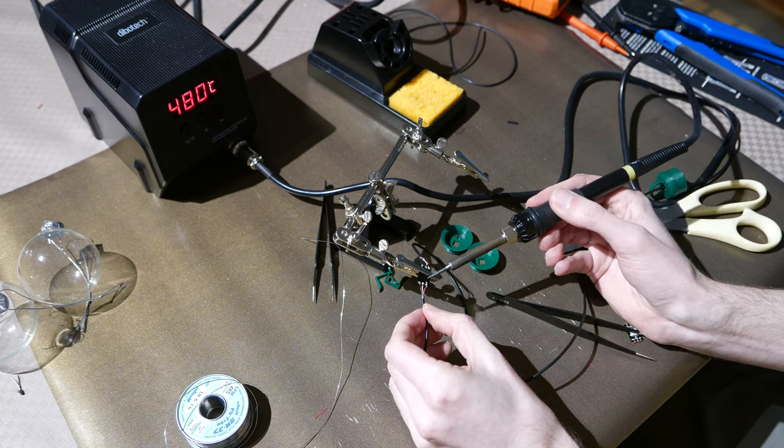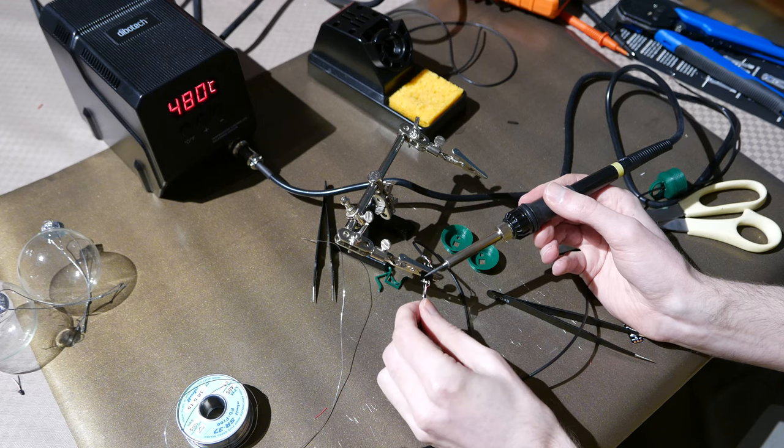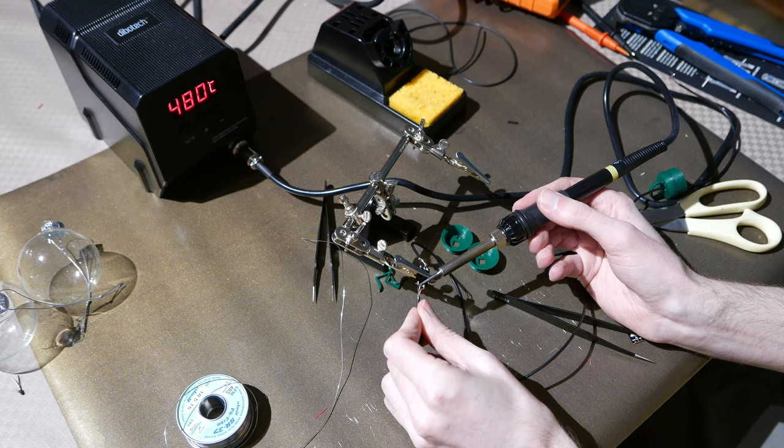Then it was a matter of soldering together a chain of these LEDs. I'm using a lead-free solder here, which is why the iron is set to essentially molten lava.